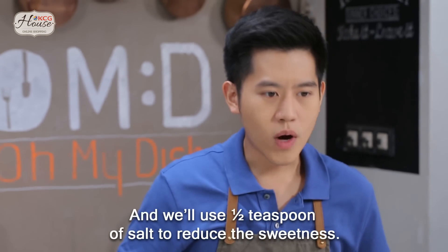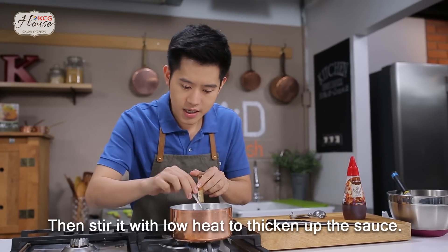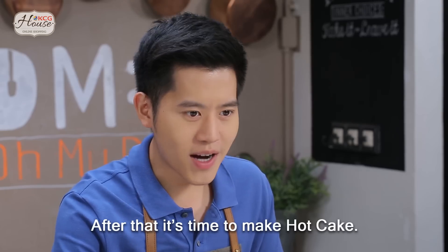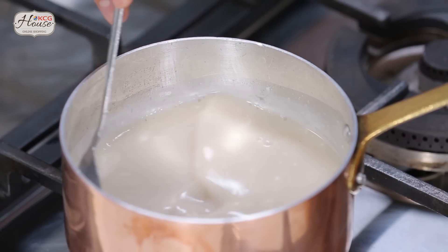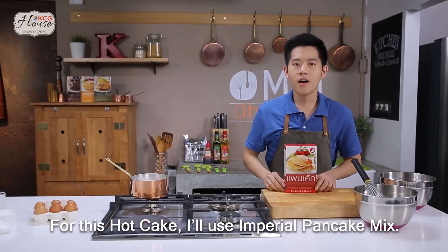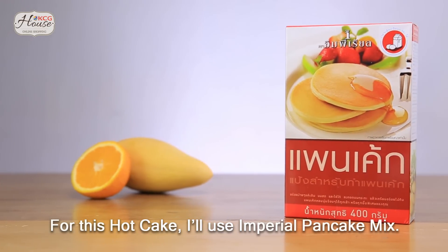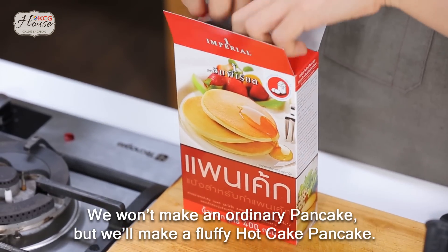We apply the batter in the pan and add the hotcake. We'll do the hotcake first. This is an imperial pancake, but we're making a hotcake with a little green.